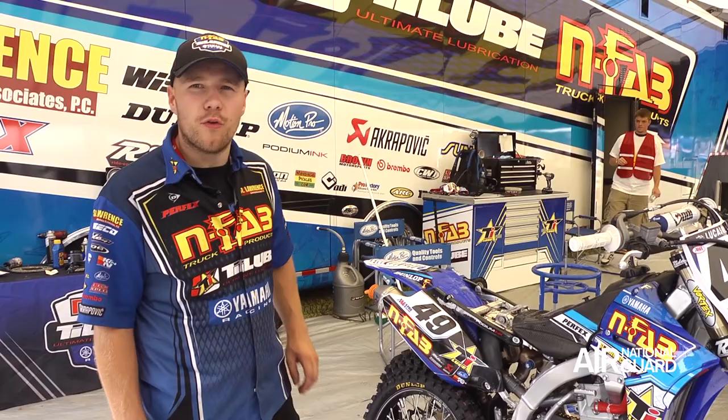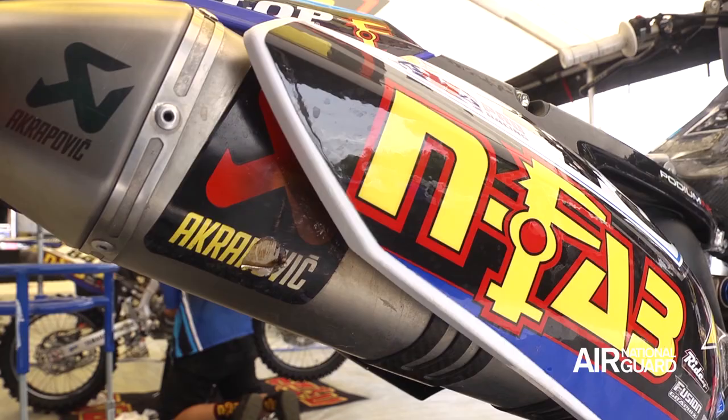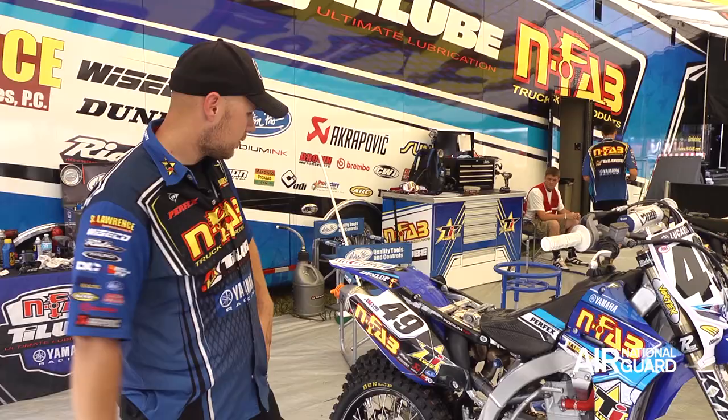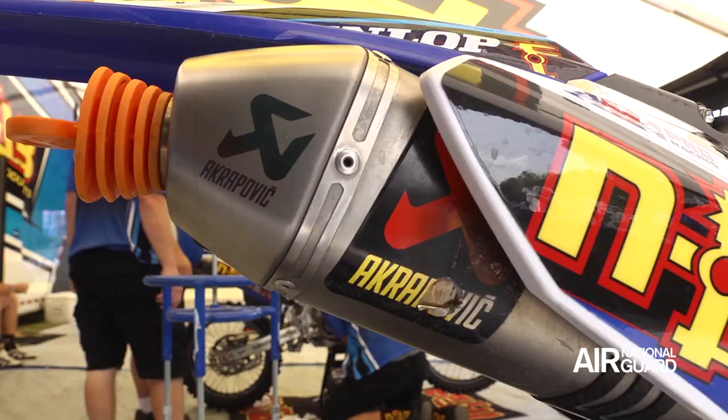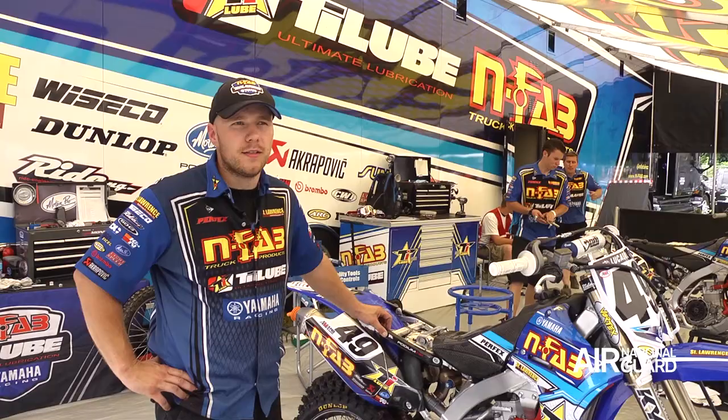Akrapovic pipe, titanium all the way back. We try and keep it packed every two or three races, keep it fresh so the bike's running good. We can tune the exhaust for a different power with inserts or different mufflers, whatever he likes.